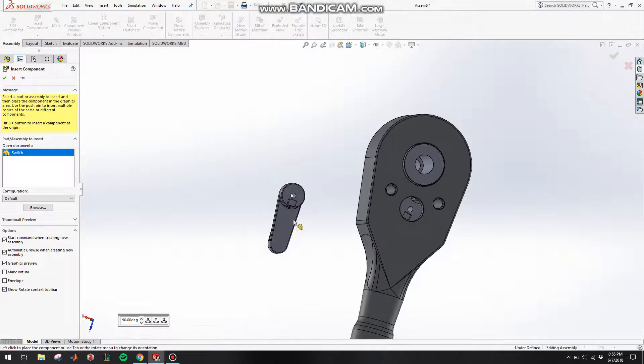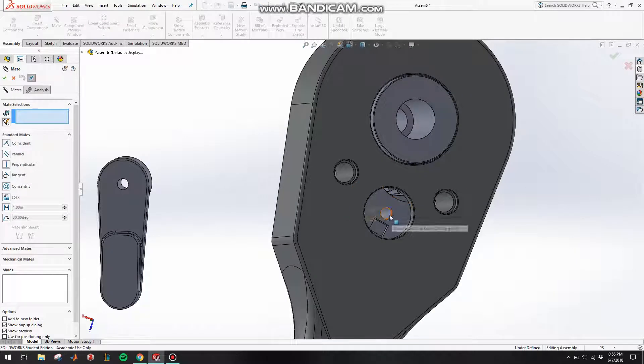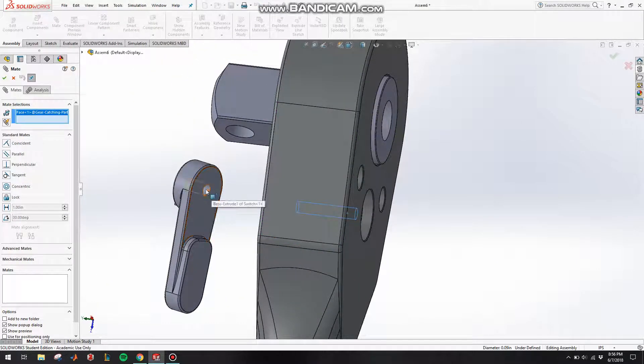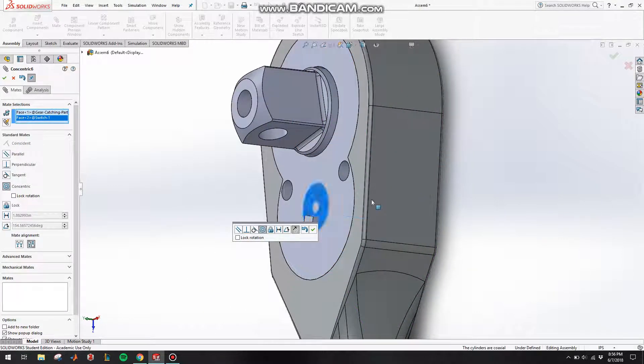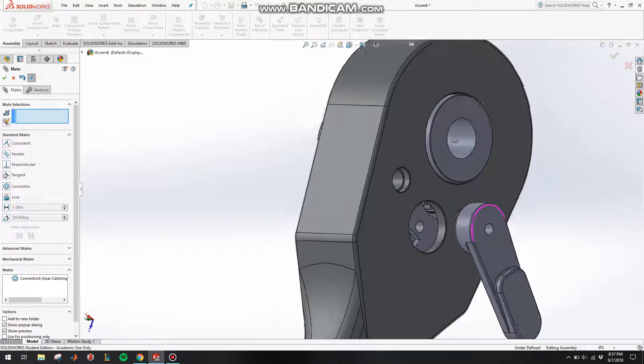Let's put in our switch. Go to Insert Components, click on Switch, turn it around. Click on Mate, make this concentric to the press knob right here, and click OK.